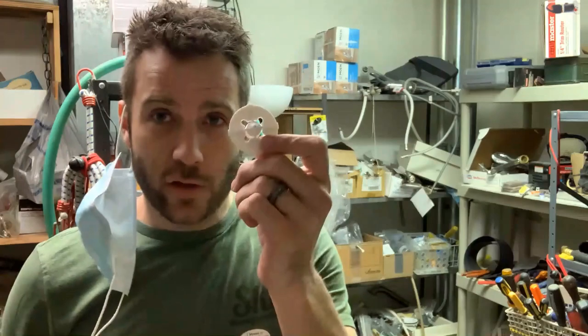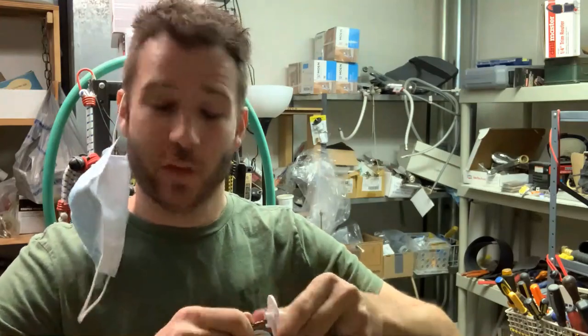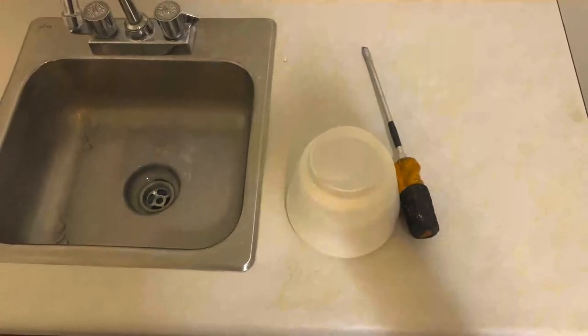We've been trying to spray with the largest nozzle, which is the 2.6-millimeter nozzle, and it's barely coming out. They give you the option to thin down your paint, which we may try, or you can take one of the additional nozzles. I'm going to use a drill bit and make it a little bigger — not recommended — and widen it out to about a 3 or 3.5 millimeter. Let's see how that works.